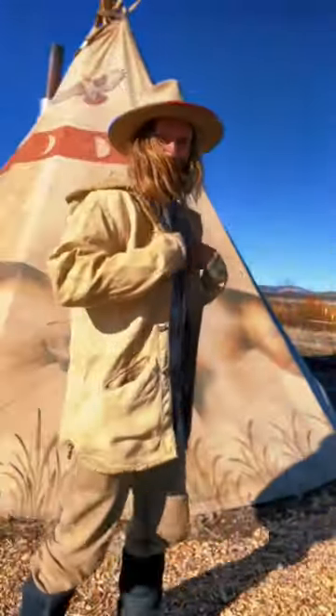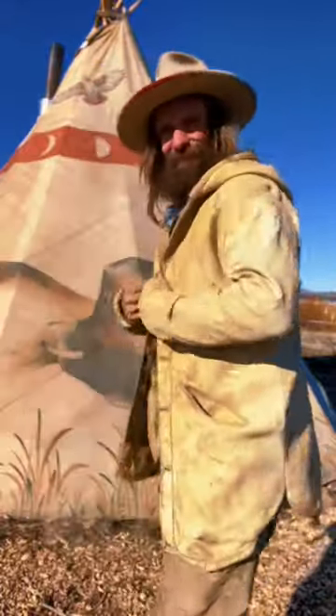And that's how we go from a dirty, gross jacket to a fresh, smoked buckskin jacket made for Nate Piotrowski. Congratulations.